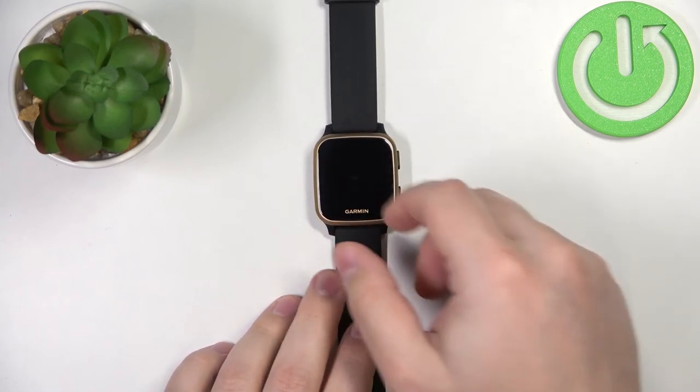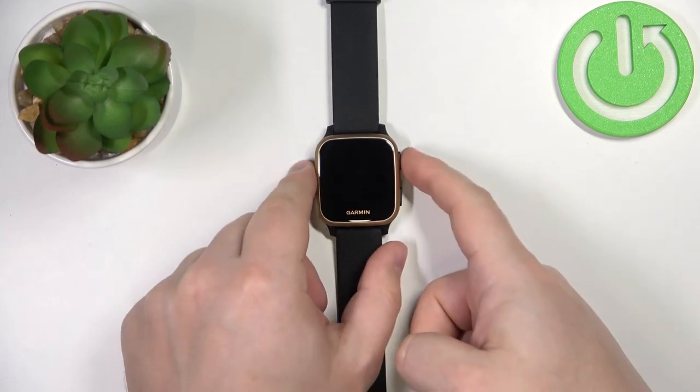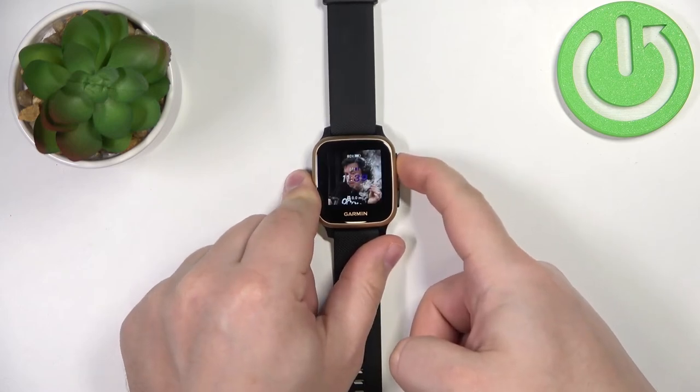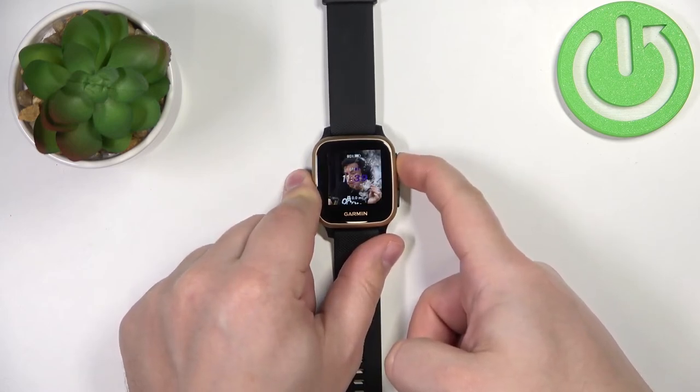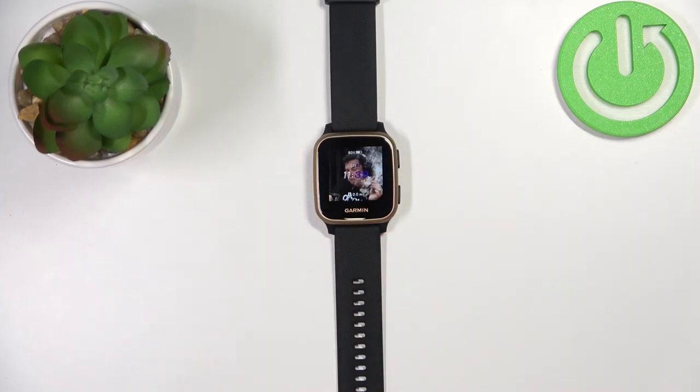So if you lock the screen you can simply enter the water and nothing will happen. To unlock the screen, simply press and hold any of the buttons, and now you can use the screen again. That's how you lock the touchscreen on this device.